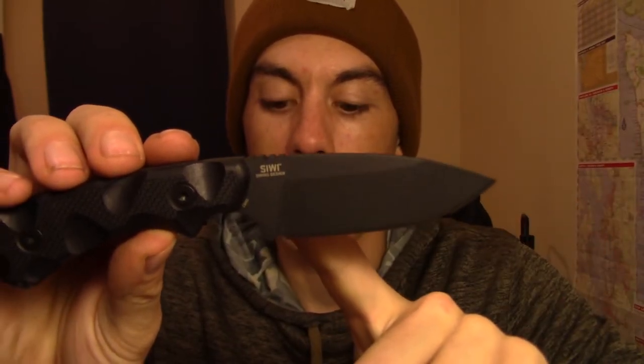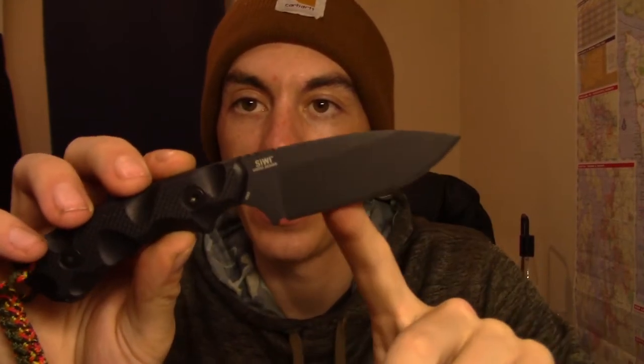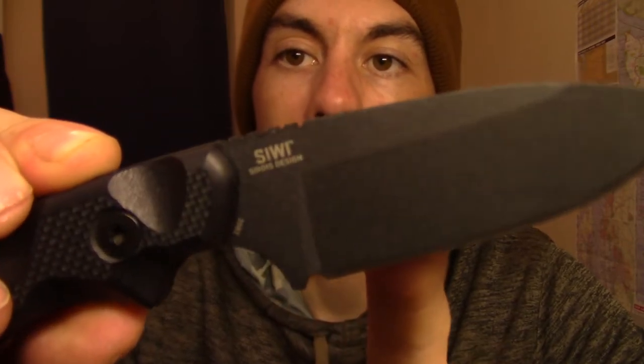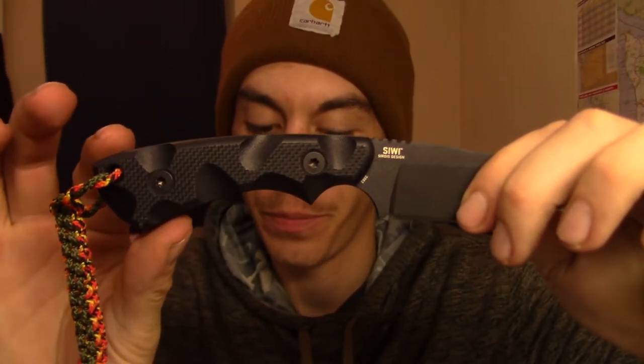Let's go over some quick technical specs. Blade length is 3.44 inches, overall length is 7.44 inches. It's SK5 steel — powder coated SK5 steel. Weighs 5.6 ounces, so it is a hefty knife. Feels good in hand, right weight, well balanced, very thick utilitarian blade. Handle is made of G10, pretty common. It MSRPs on the CRKT website for $100, but you can find it pretty much anywhere else for $70 — just something to think about.